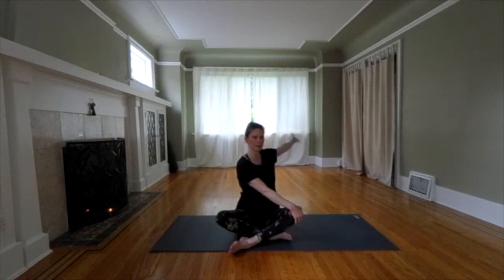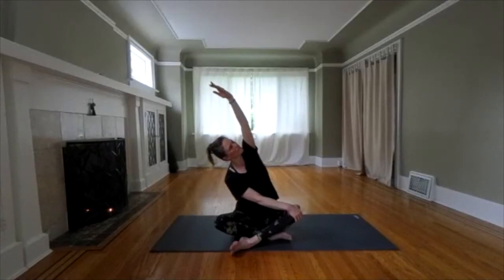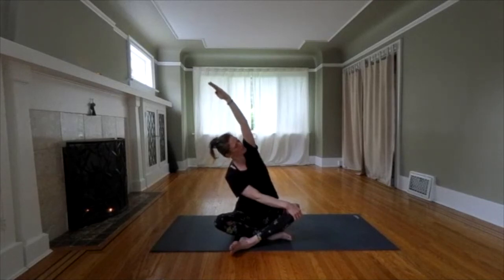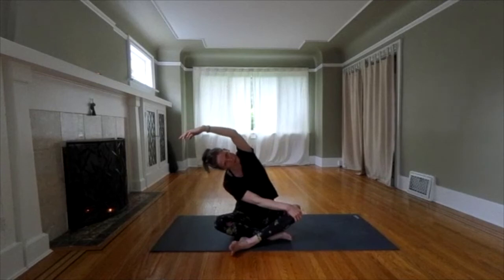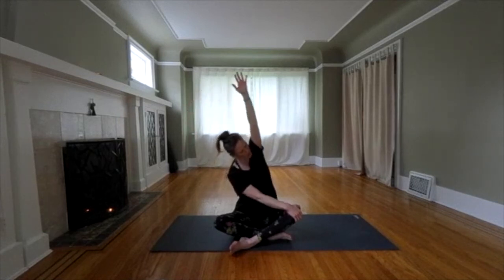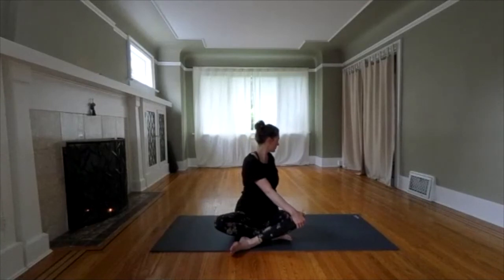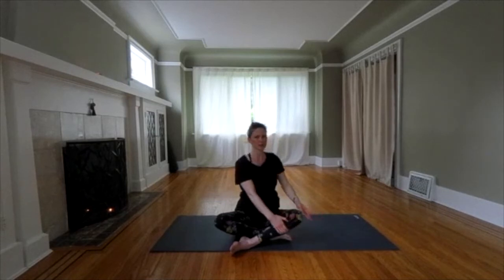Stay in the twist. Lift your back arm straight up and then side stretch towards the opposite knee. Really root down through that sit bone so you keep the weight equal through both sit bones. Go a little bit further. Engage your core. Come on back into that twist one more time. Reach back to open your chest. Deep breath. Slowly unwind to your center. Feel that space you created in your other side. Take a deep breath.